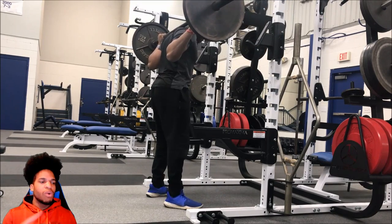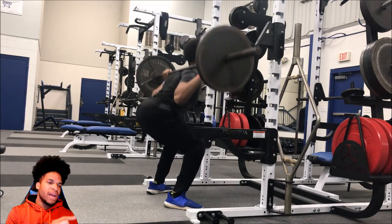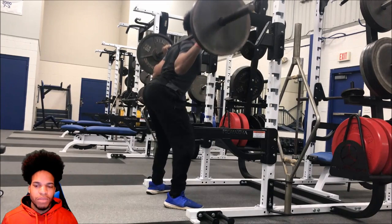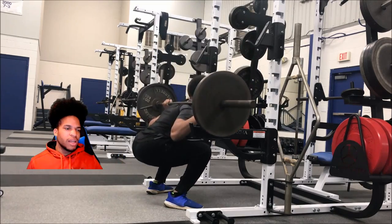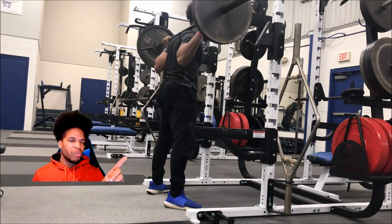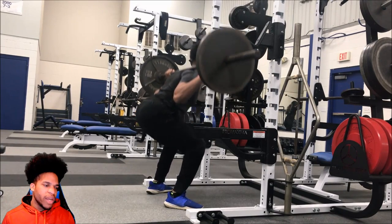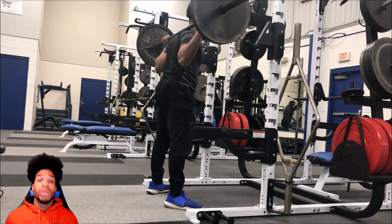Some key points on squats: the shoes I have aren't the best, but you really want a flat bottom shoe like Chuck Taylors or something like that. Also, you can see the butt wink here — the butt wink is whenever that butt drops just a tad bit going down. That's something I need to correct, and it will be corrected.